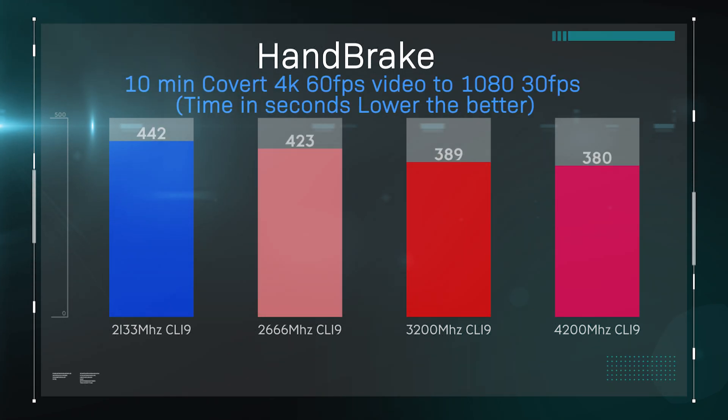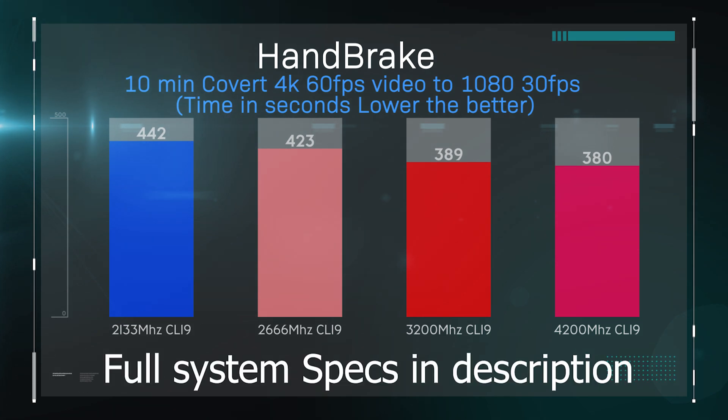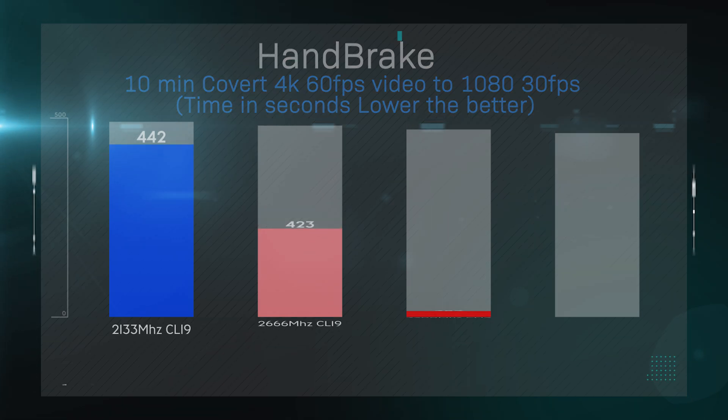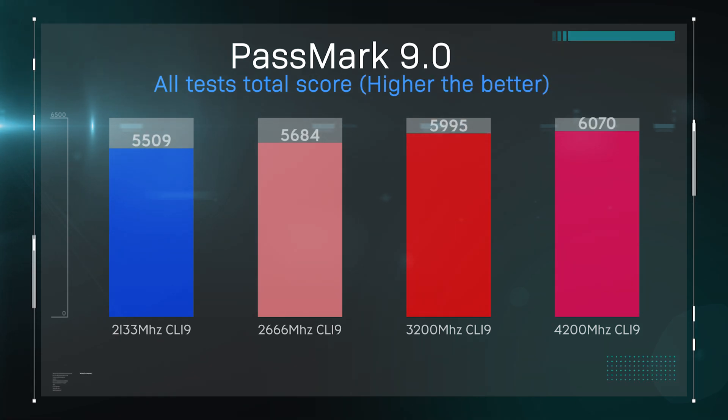We're going to check how well this memory performs running at different speeds. This is run on a Threadripper 3960X CPU — quite a high-end chip — and the motherboard supports quad-channel DDR4 memory. In the first test, Handbrake, you can actually save quite a bit of time by having faster memory. On the next test, Passmark, this is the total score from all tests combined, and you can again see there's quite a big difference between 2,133 MHz and 4,200 MHz.